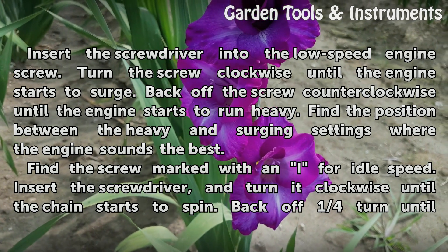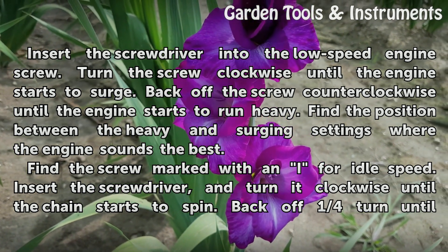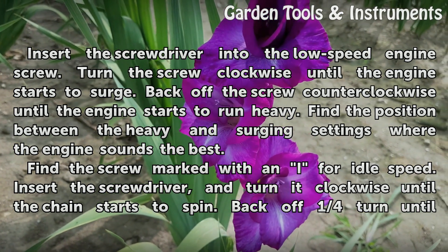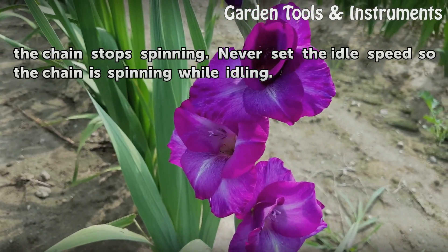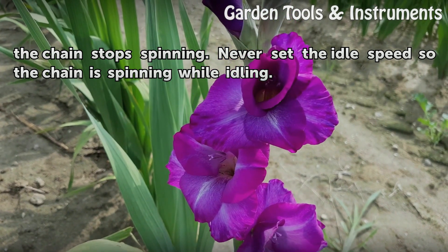Find the screw marked with an eye for idle speed. Insert the screwdriver and turn it clockwise until the chain starts to spin. Back off one quarter turn until the chain stops spinning. Never set the idle speed so the chain is spinning while idling.